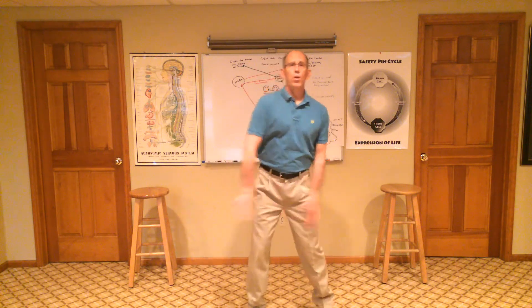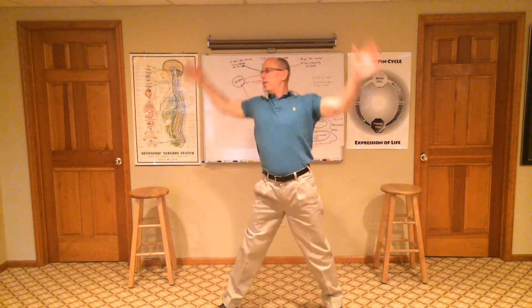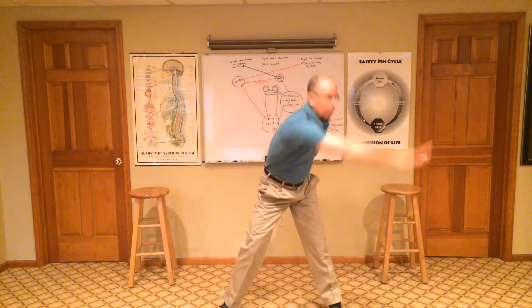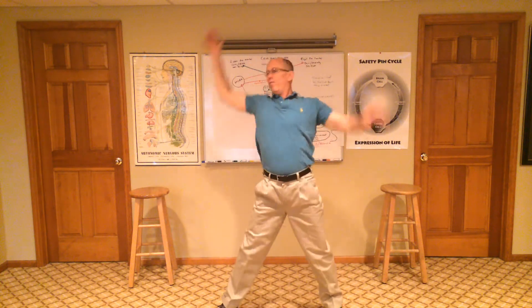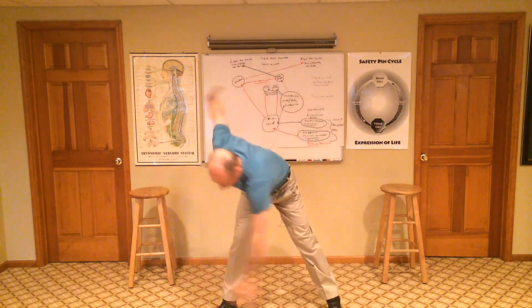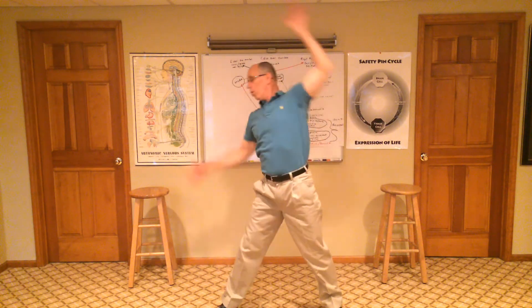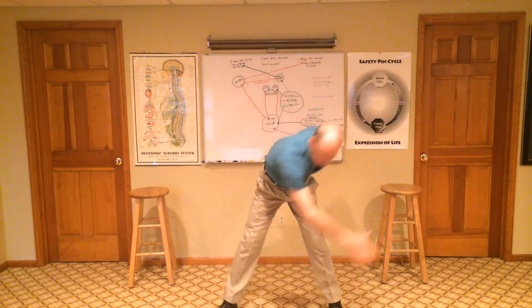From there, I'm going to go to windmills. I can't tell you how good these feel. You're activating energy, you're activating movement. For those doing core training, this activates your core. Do five in each direction.